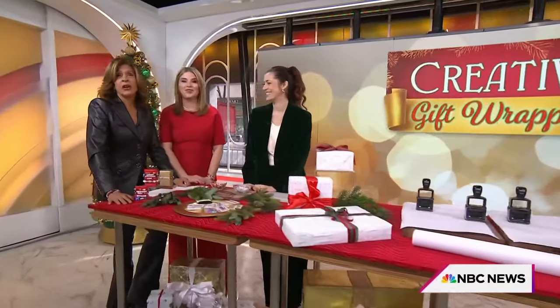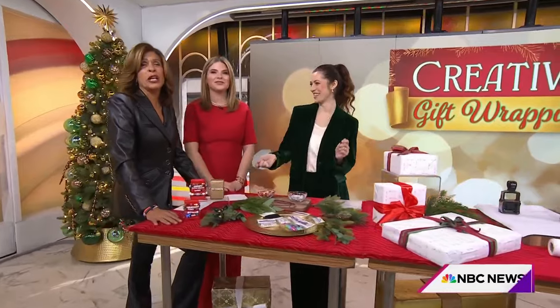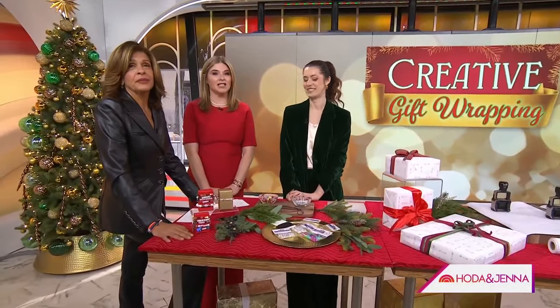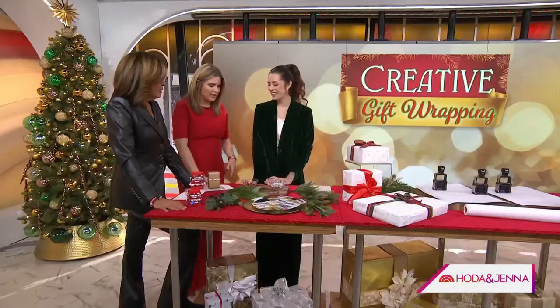Oh my God, everyone's still singing that song. They sure are — it's never going to get old. Okay, we're just days away from Christmas, so the question is: have you wrapped your presents yet? I have not. If you have not, Lindsay Piers is here to help. She is the head crafter at the Craft Studio here in New York City. Hi, Lindsay!